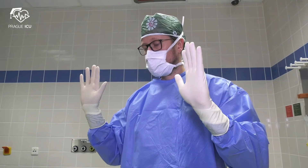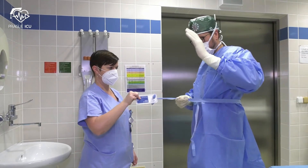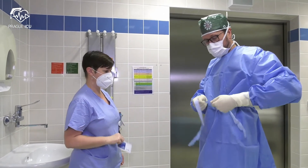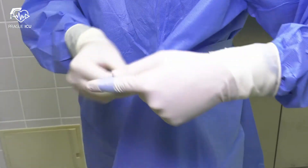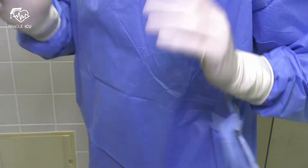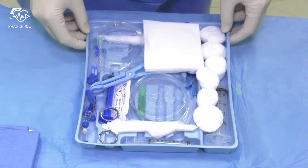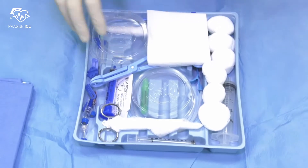Now when the gloves are on, you're ready to complete the gown tie with assistance of the circulator. Now you can prepare your instruments appropriately. I always do it in a clockwise fashion.